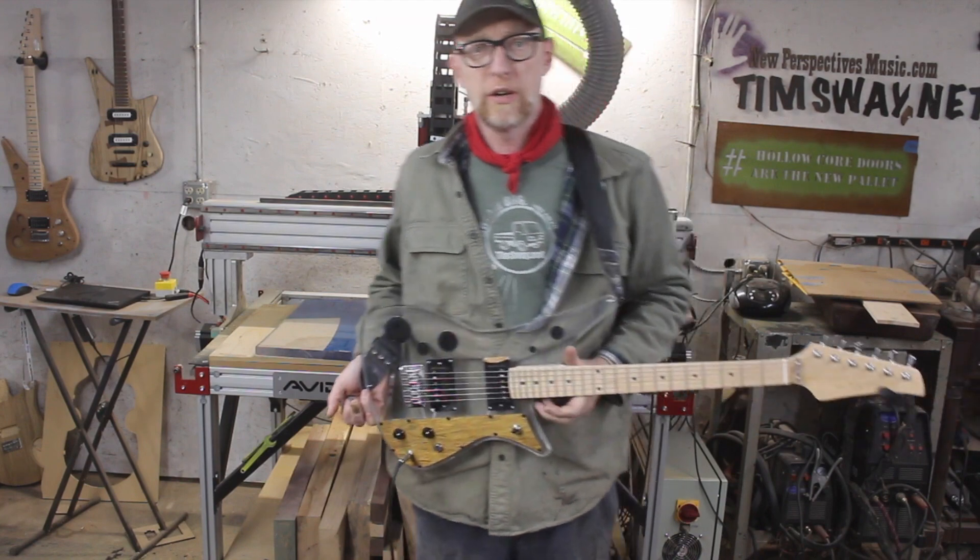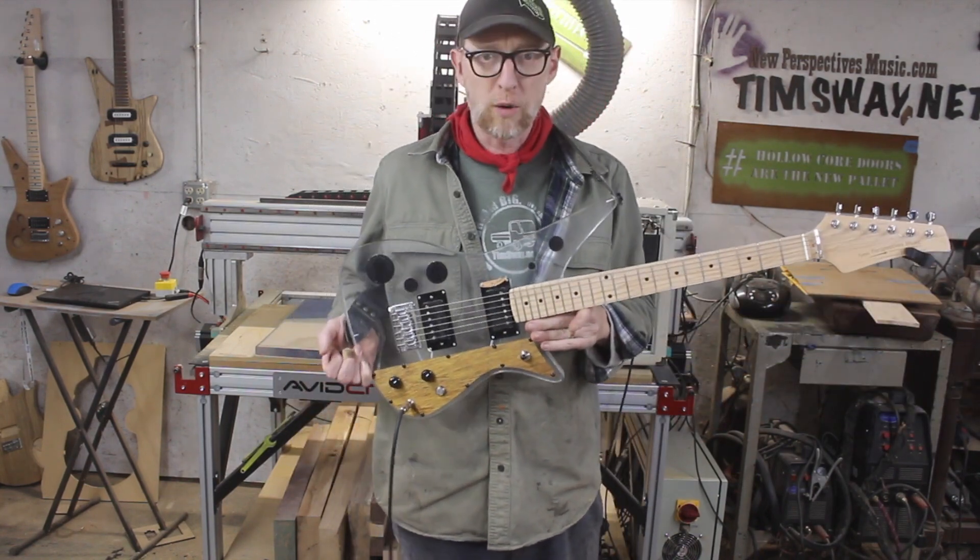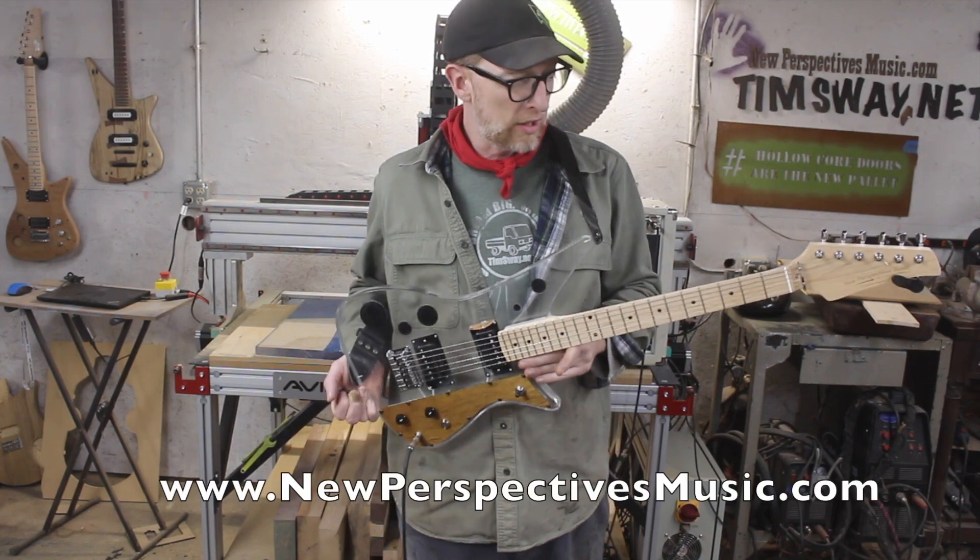Hello, it's me Tim, the Chief Bottle Washer here at New Perspectives Music. In this video I'm going to demo this guitar which is for sale at newperspectivesmusic.com.